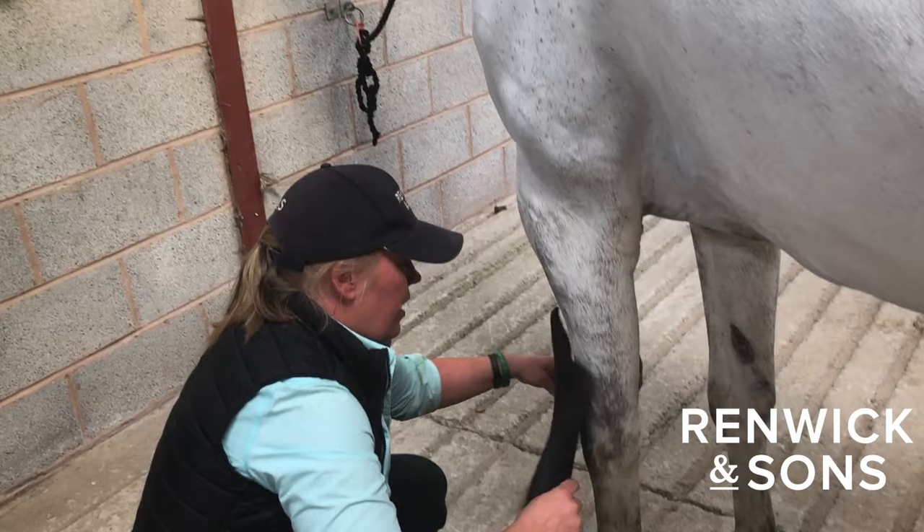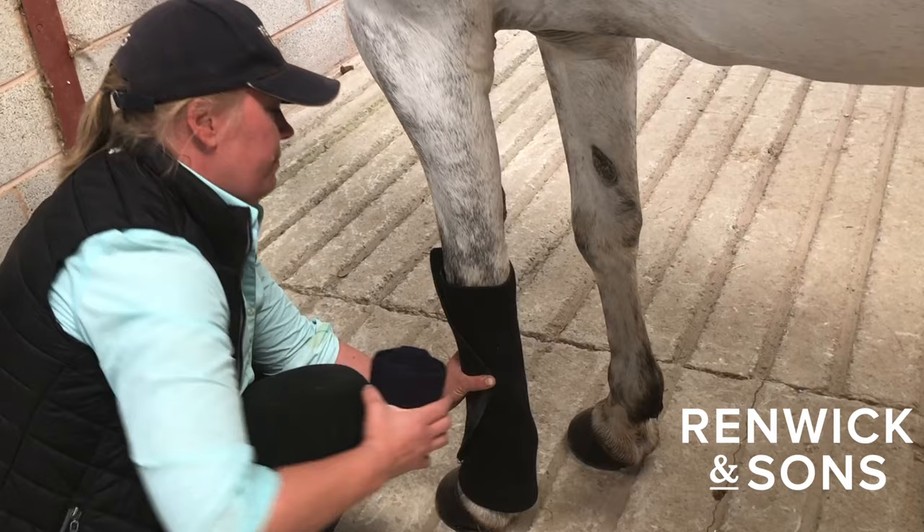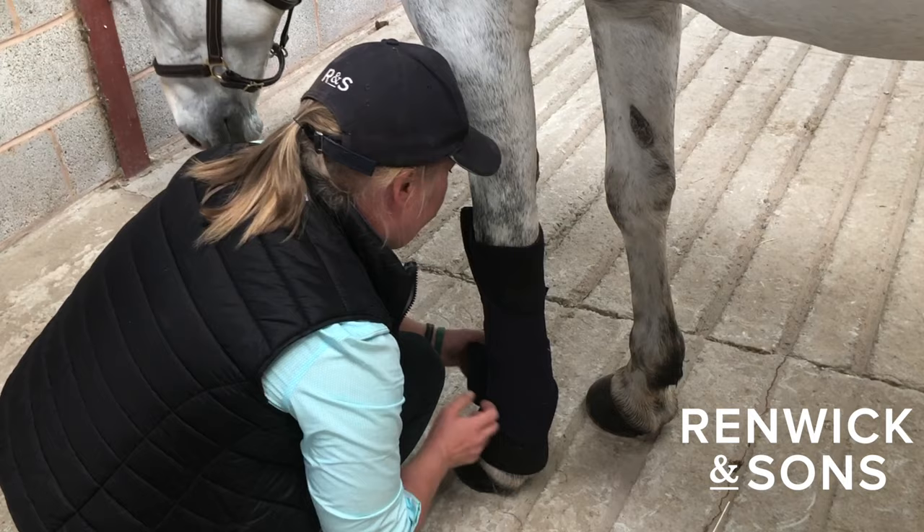You would always go, even with the bandage, front to back — so you go from bone to tendon — because you don't want to have anything pulling on the tendon. And you want to have them nice and firm, but not too tight, with even pressure all the way through.